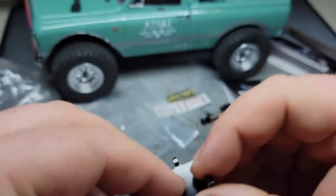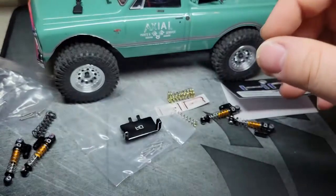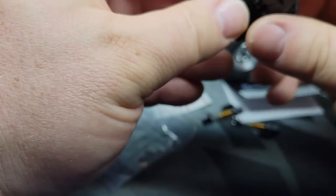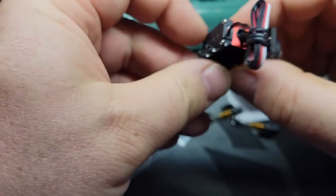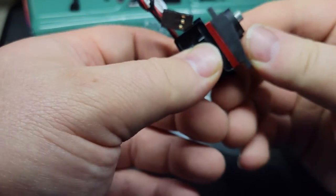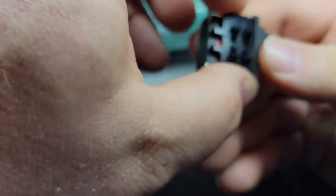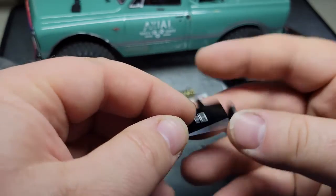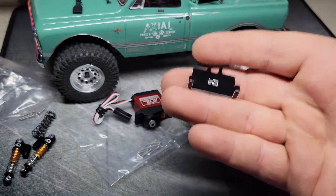I've got a servo in this box here. Something tells me it's not going to fit — I just have a feeling, I could be wrong. Oh, it does fit! Okay, now I'm still going to have to do something here, this is going to be kind of wonky. I'm not exactly sure what I'm going to do there, but I'll figure that out. This is good!